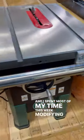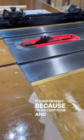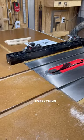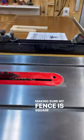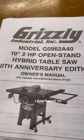I spent most of my time this week modifying it to fit into my tables and raising it to a comfortable height — I'm six foot four. I also lined everything up, making sure my fence is square and parallel to the miter slots and the blade, and generally just testing it out. I can't wait to use it.